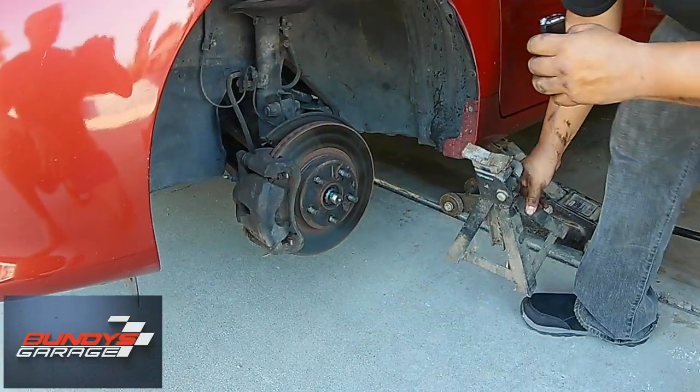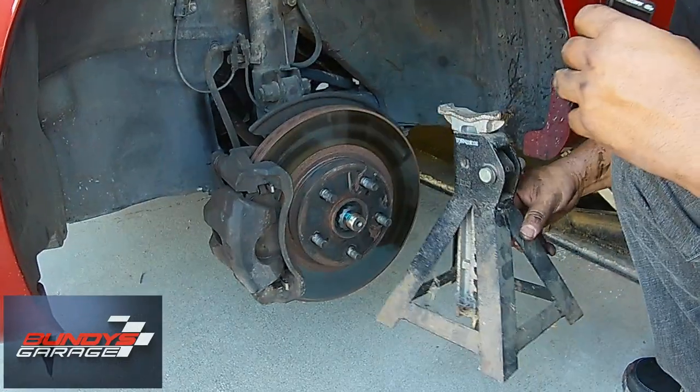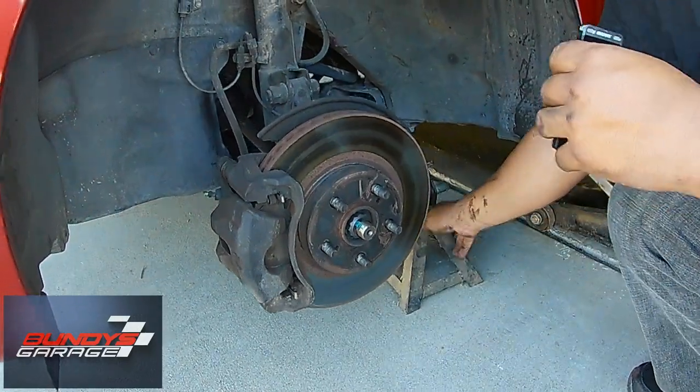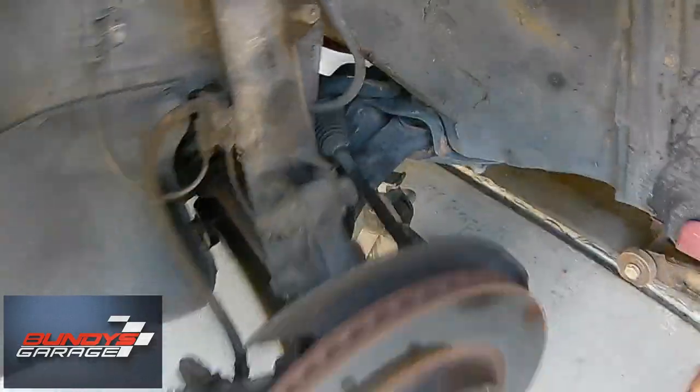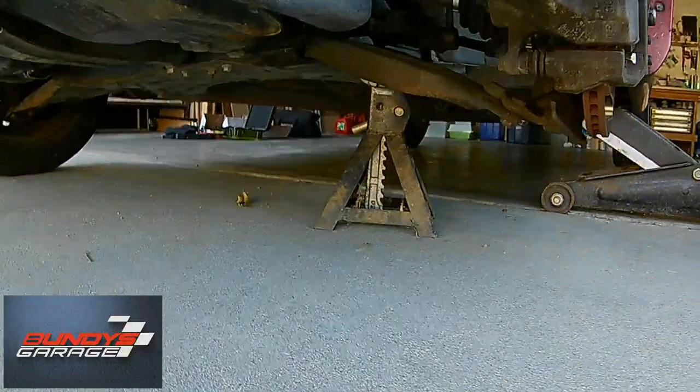You don't want to trust your life to just a floor jack, so we're going to go ahead and use a jack stand. Put it right underneath the lower control arm, just so if the jack fails, it doesn't squish your head.